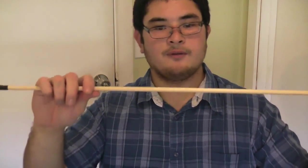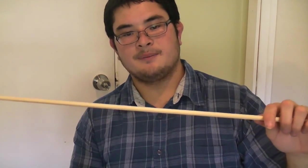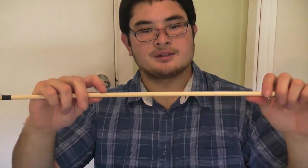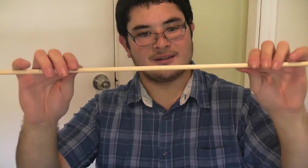Now if you wanted to put this through a heavier bow — say over 50 pounds — I would step up to a 3/8 inch dowel. This is a 5/16 inch dowel. And if you wanted to use it for really small kids' bows, you could use a quarter inch as well.